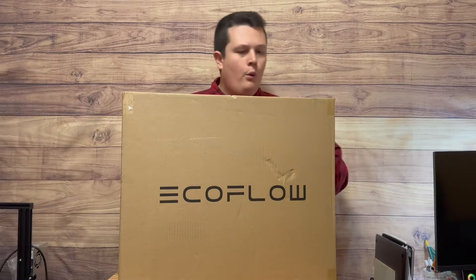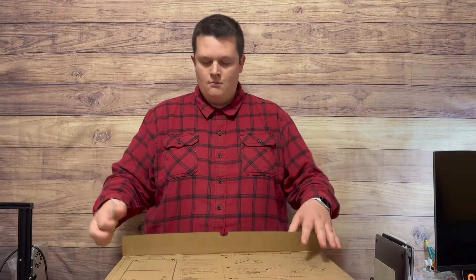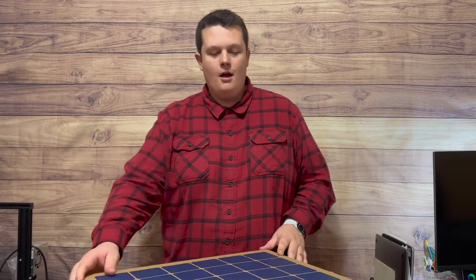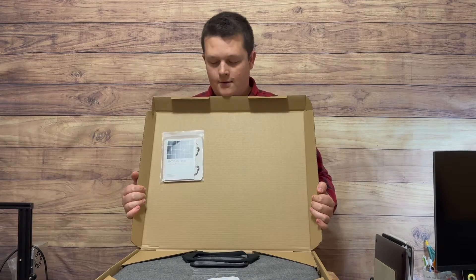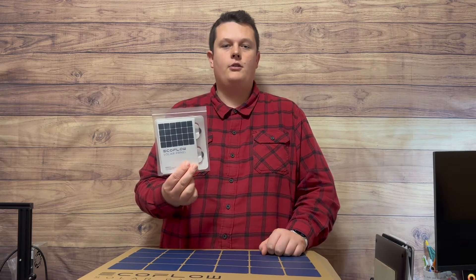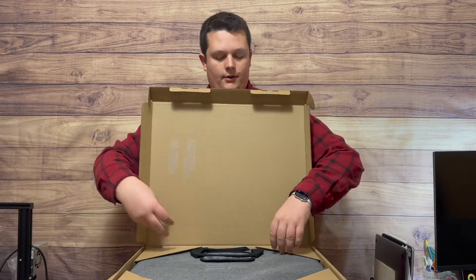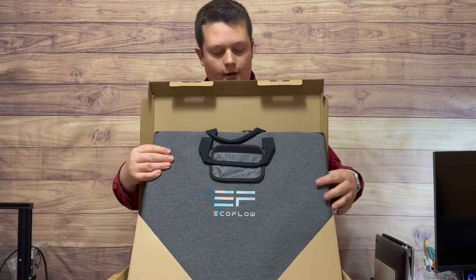How about that — a box inside a box! So first of all we've got a rice bag, very important. Looks like we've got the instruction manual and four carabiner clips, which will come in handy to secure it to something in case it's windy outside. Alright, lots of cardboard.